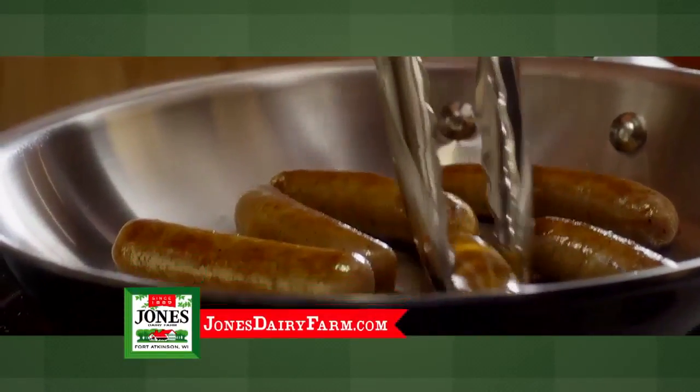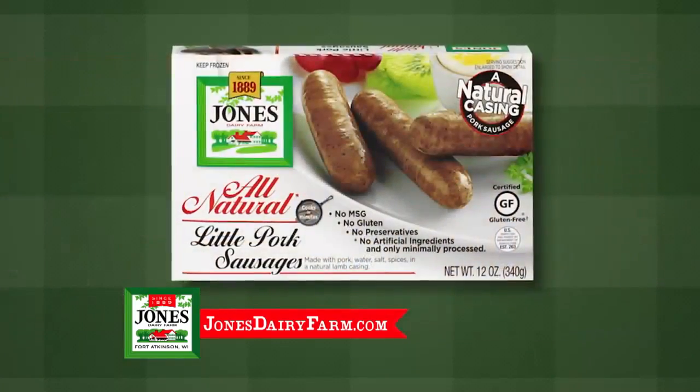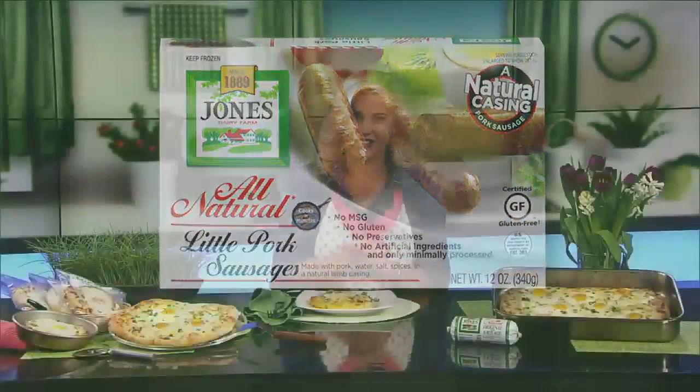Made in small batches with just four ingredients from an original family recipe, this versatile, uncooked ground sausage is found in the freezer section.